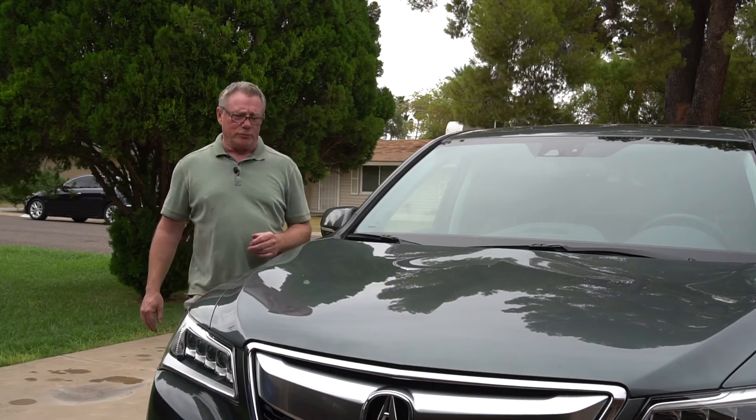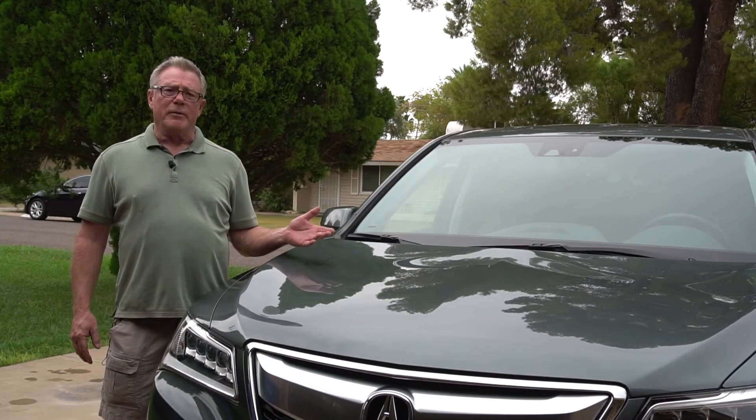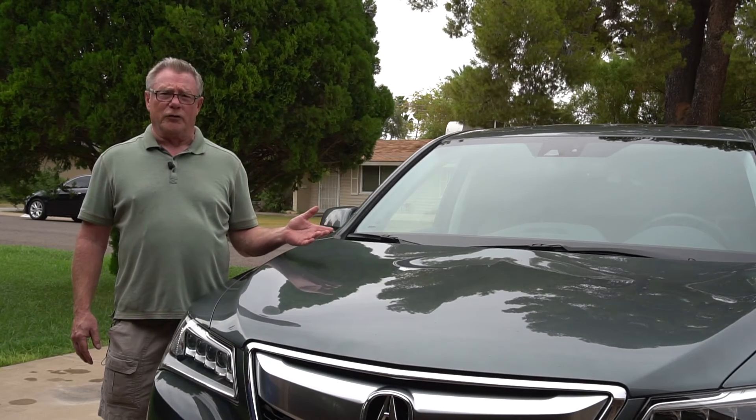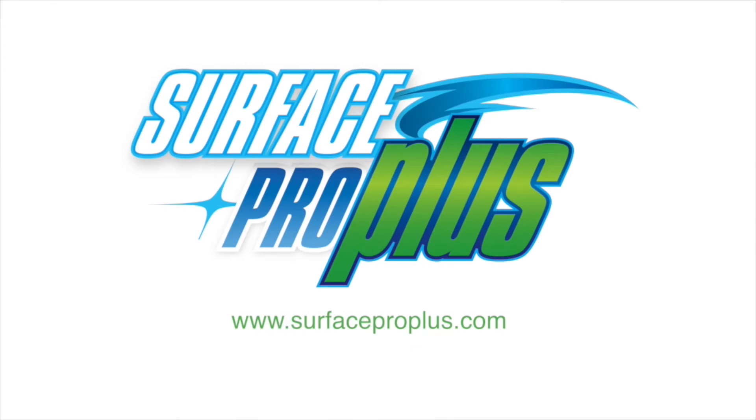This is after using Surface Pro Plus. As you can see, this car is clean, shiny, and protected. When you think about cleaning your car, think Surface Pro Plus. This is Terry from Surface Pro Plus signing off and saying shine on.